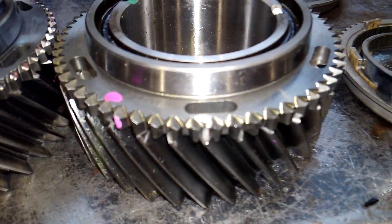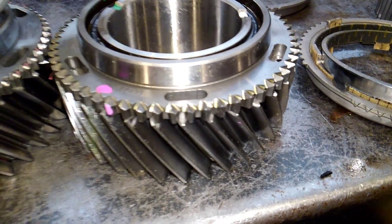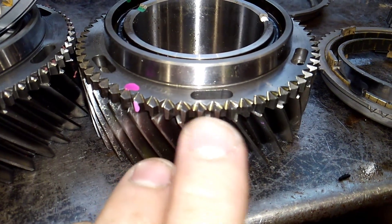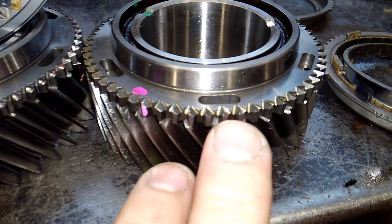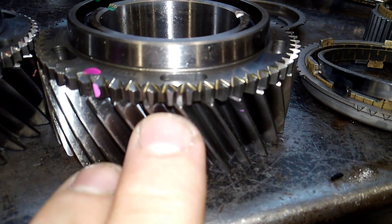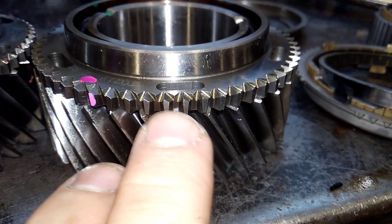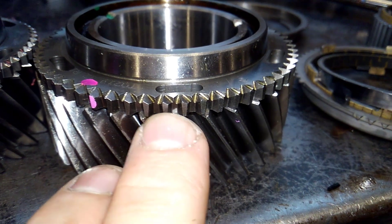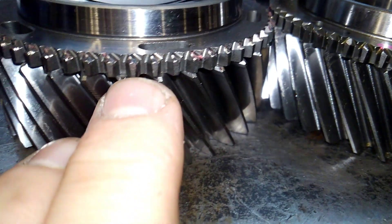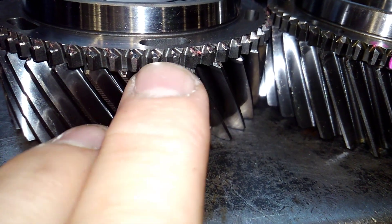Now let's compare a new one. If you look, you can see the teeth right here are very sharp and very well defined at their engagement point. You can see the way they cut the teeth so that once it gets past this point, it fully engages the synchronizer hub.